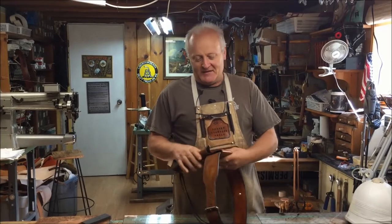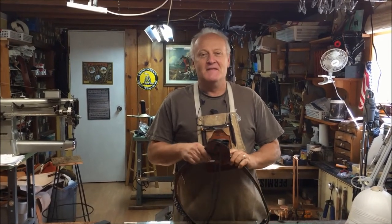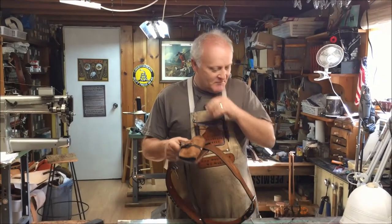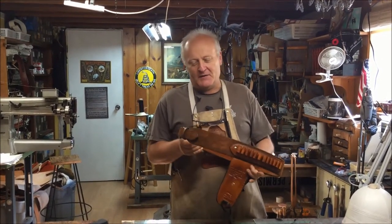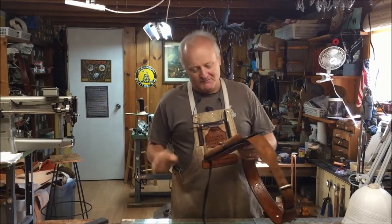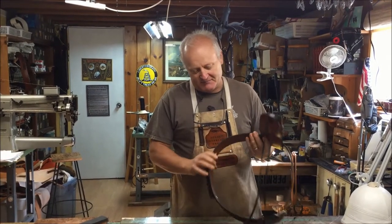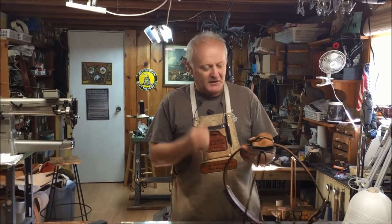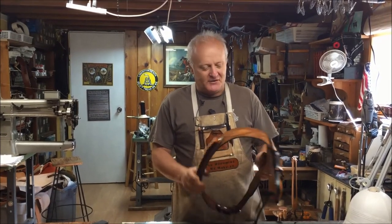We have a customer that came to us and said he really likes a particular movie of Clint Eastwood — Two Mules for Sister Sarah. He said he wanted a rig that was fairly similar to that with our little twist to it. So we produced this rig that's very similar to what Clint was wearing, Mr. Eastwood, on his show.